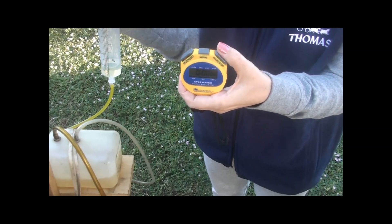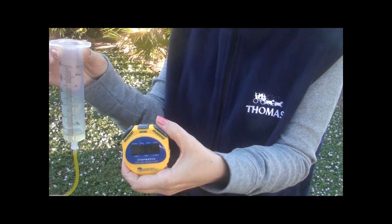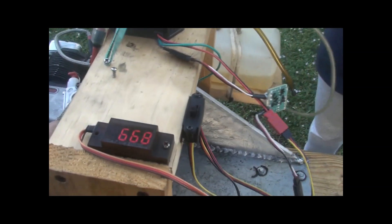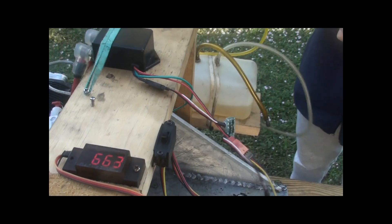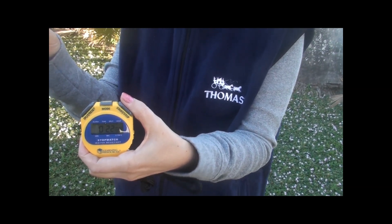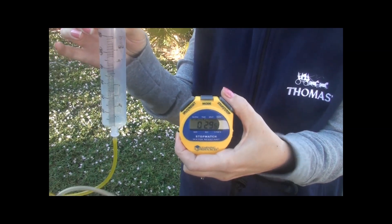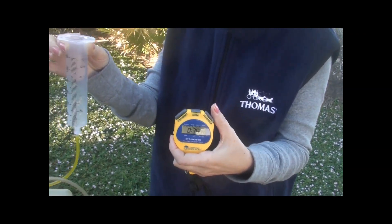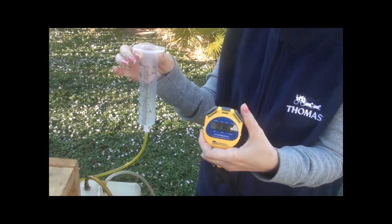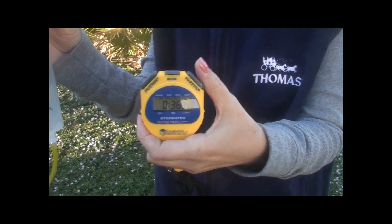It looks like 10 milliliters in 36 seconds.